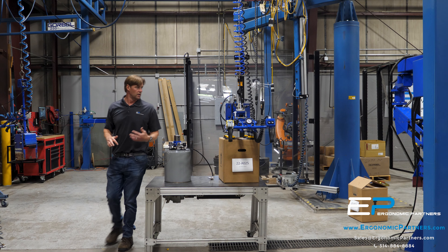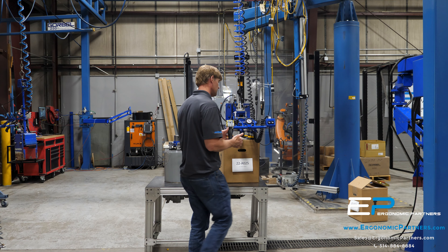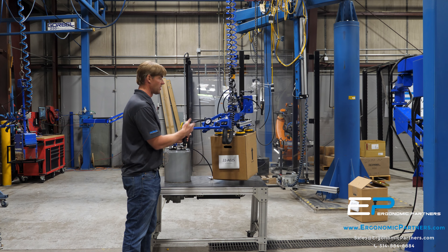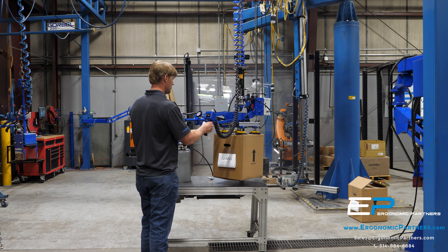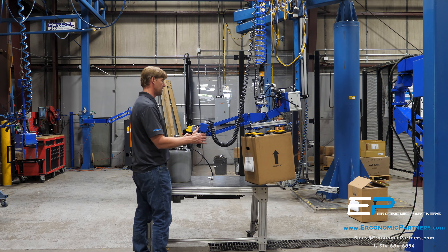Now you have a box gripping tool — same exact tool, just an interchangeable head. It's very nice for handling multiple parts. We'll go ahead and grip this. This is going to pull closer to 11 inches of mercury — about 10-11 inches. I'm able to pick up this box. This is on a Gore-Bell bridge crane using a Gore-Bell two-speed hoist.